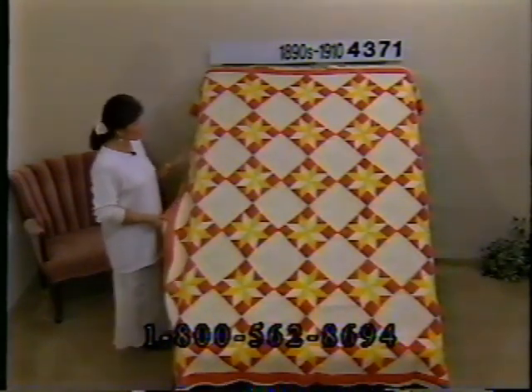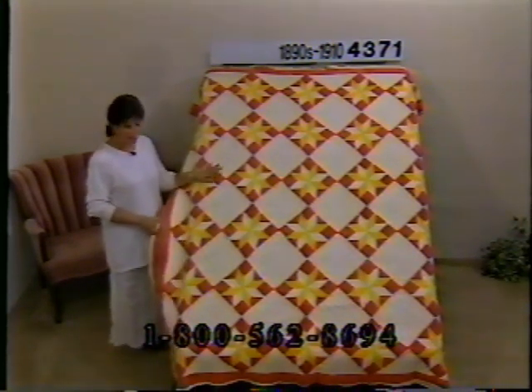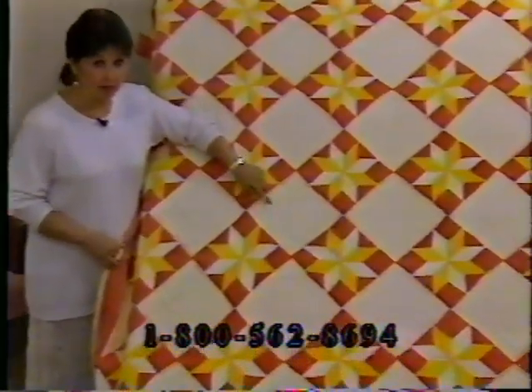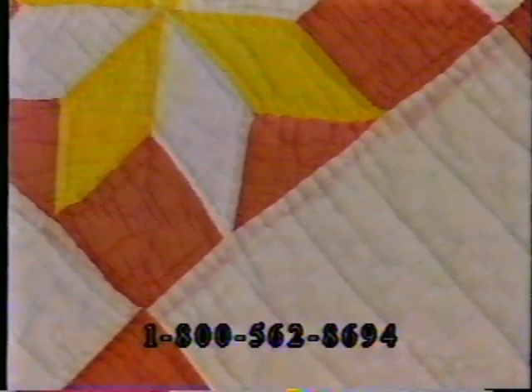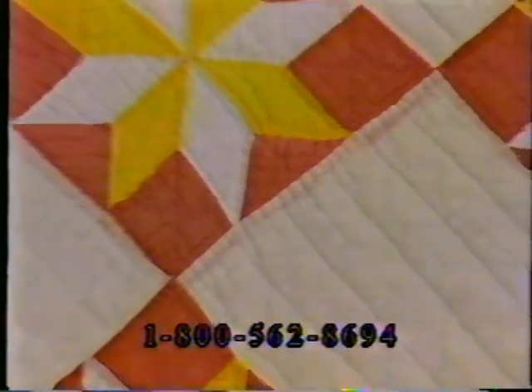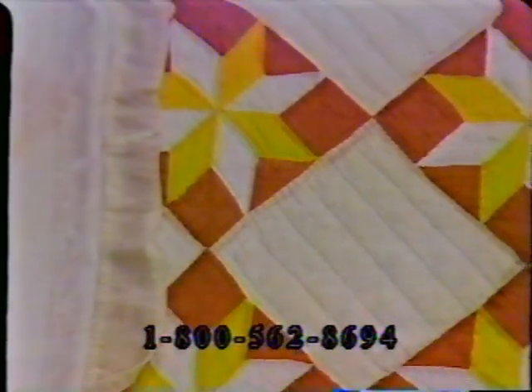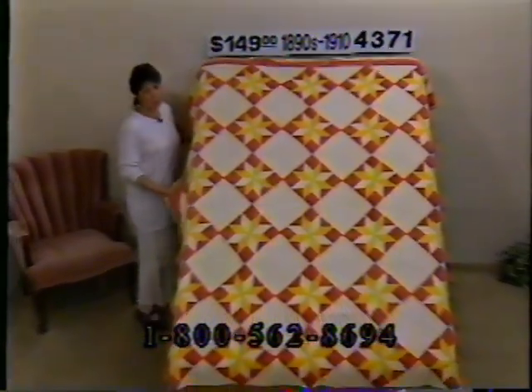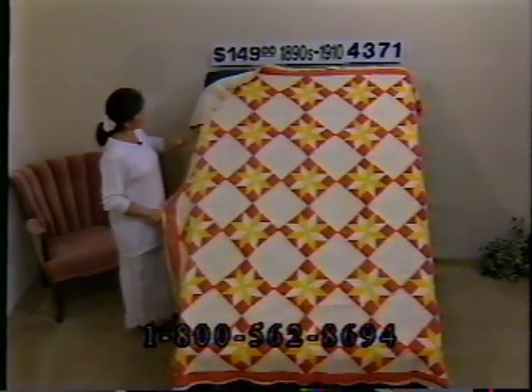Here's a star quilt from the late 1800s — yellow and red and white. There is some color bleeding, but much of what you're seeing is just the red fabric peeking out from behind the white fabric. The fabric is thin, not worn thin, but it started out being thin. There are a few places where the color has bled, a few little bleach spots, and the red is washed out slightly. Most of the bleeding is on the back. The batting has shifted just slightly around the edges, but it's a great quilt at $149, number 4371, dimensions 80 by 69.